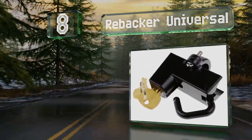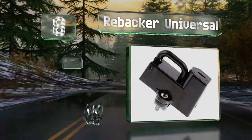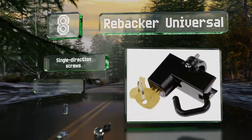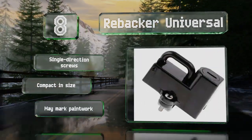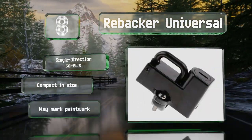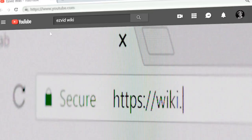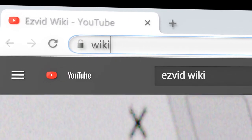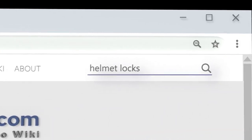Coming in at number eight on our list, the Rebacker universal features a pivoting hasp that closes around the D-ring of a helmet strap and locks it securely in place. It's ideally suited to the 7/8-inch tubing found on handlebars, engine guards, and motorcycle frames. It comes with single-direction screws in a compact size, however it may mark paintwork.